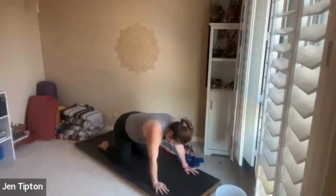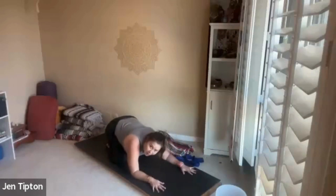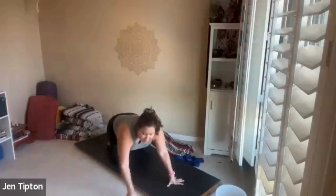Take your knees a little wider and sit back to child's pose. You can bend your elbows as much as you like, forehead down, and breathe. This is a place you can come to anytime — whenever you feel like you need a little break, some rest, or to stretch your back. Child's pose is always available.